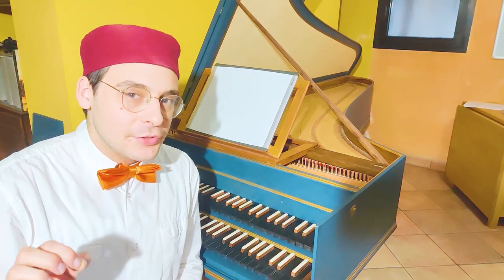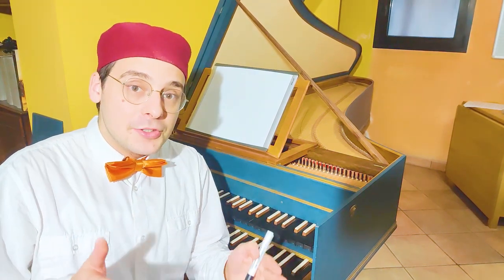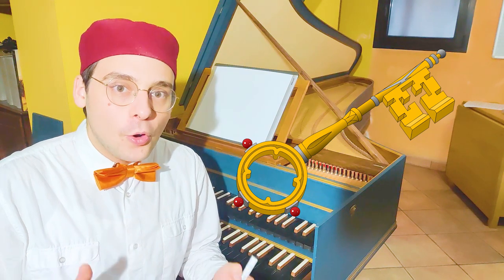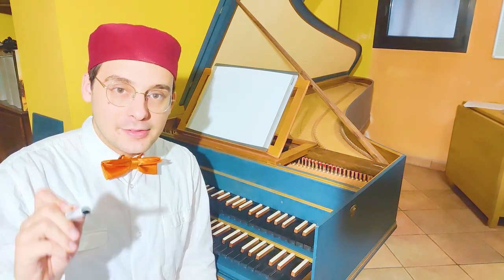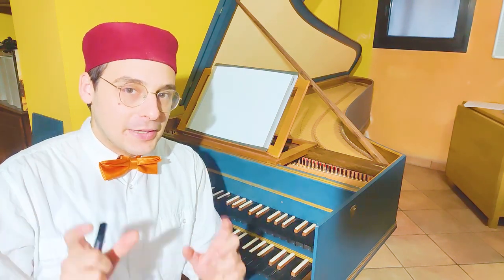Improvisation in baroque style can seem really difficult, but there is a secret key that can open us the right way for improvising in baroque style. In this video I'm going to show you a great way for improvising in baroque style by combining patterns.